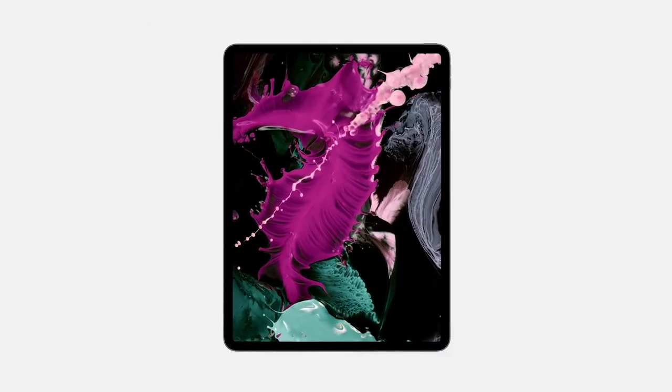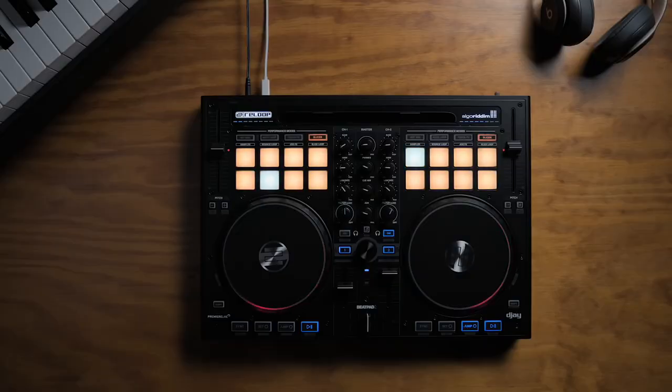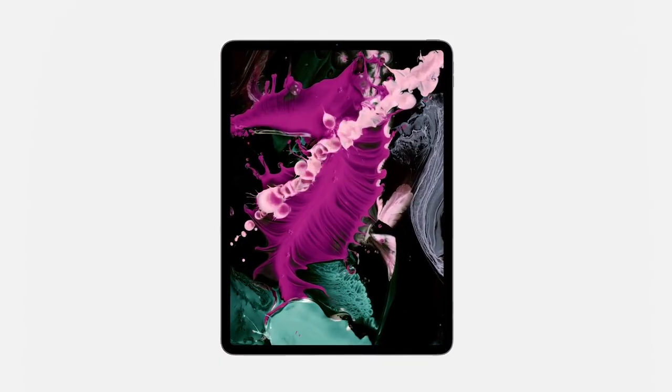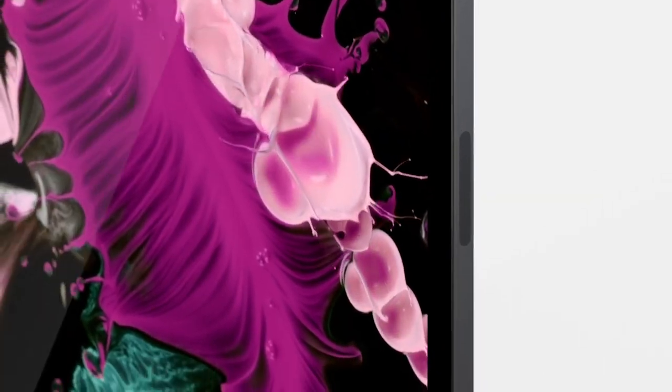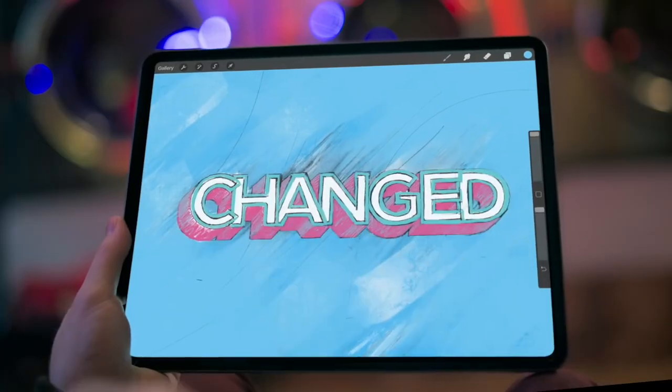Hey guys, what's up? So with the new iPad Pro's design and the USB-C charging port, it sucks that you can't use a lot of the accessories that were made for the previous iPad Pro models. Since the refreshed iPad Pros are new, a lot of accessories are still scarce, or some of you might be wondering which accessories best utilize the USB-C port. So I tried to round up the good accessories and hopefully this helped you out.